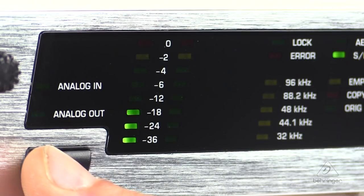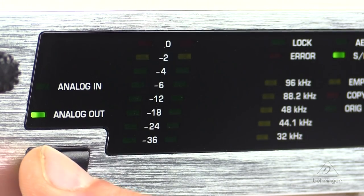This also allows parallel A to D and D to A conversion at identical sample rates. There's precise metering for input, output, and headphone monitoring.